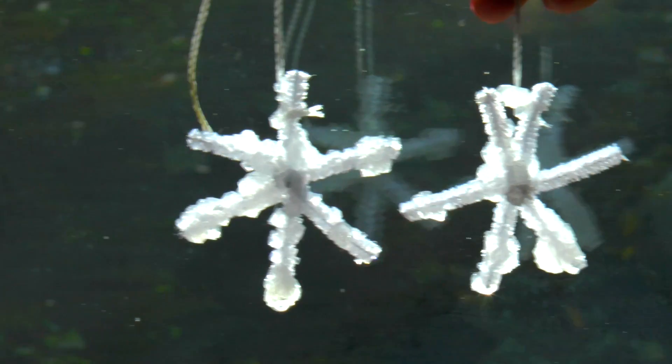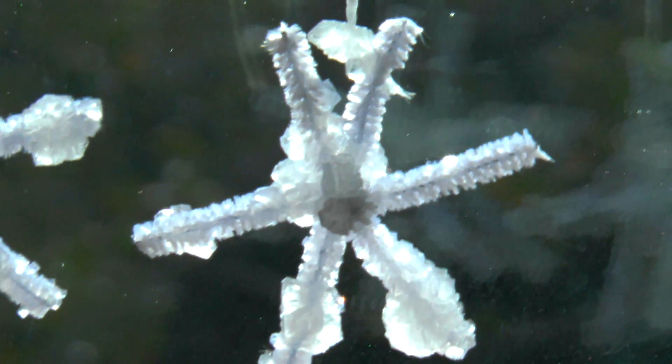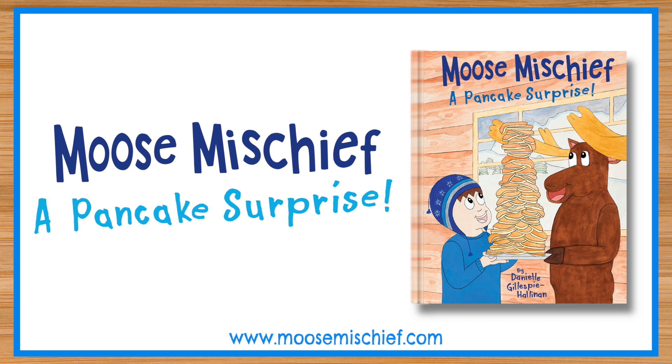Now you can display them in the window or hang them on the Christmas tree. I had so much fun making snowflakes with you. If you had fun too, please like the video below and share it with a friend. And if you haven't already, please find my book Moose Mischief: A Pancake Surprise.